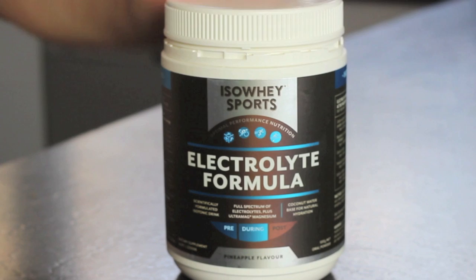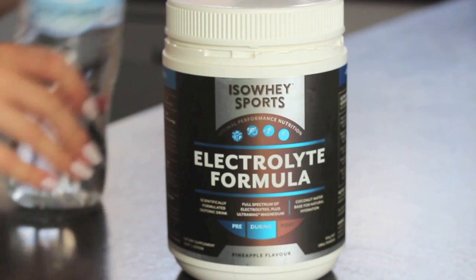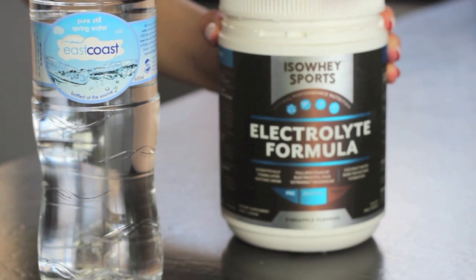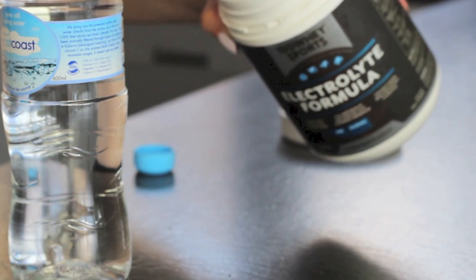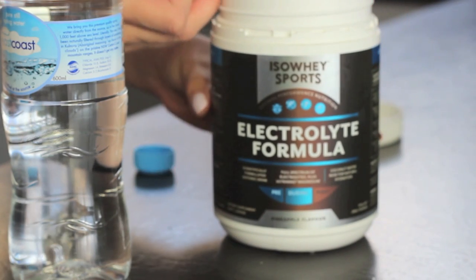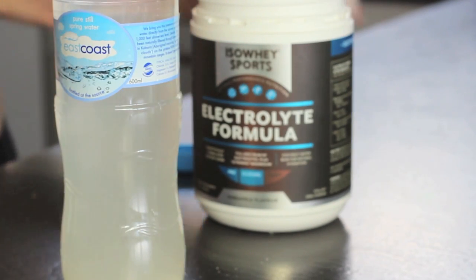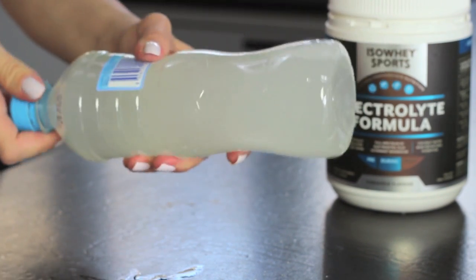Because I do work out daily, I was recently introduced to this dietary supplement by Isoway Sports called the Electrolyte Formula — it's a pineapple flavor and I've been taking it for about the past two months. I have this during or before my workout just to give me that extra bit of energy. It replaces your fluids and electrolytes to support your energy, so if you're feeling dehydrated it will give your energy back. I just mix two scoops with a bottle of water and then I'm good to go.